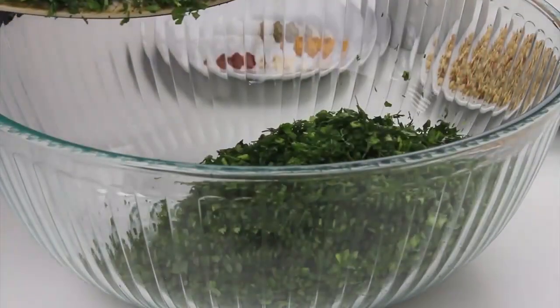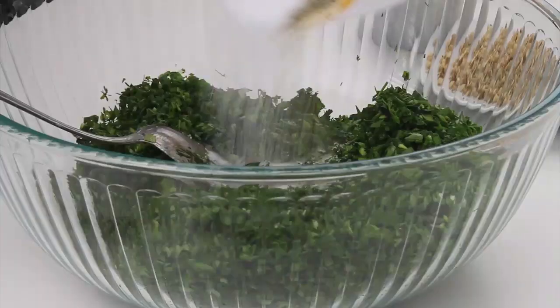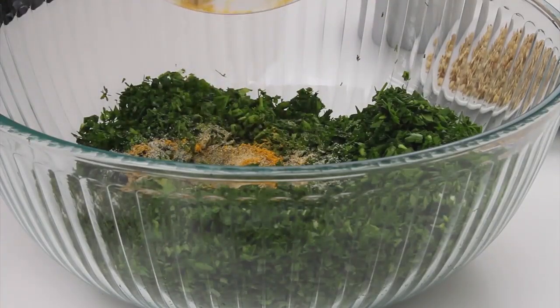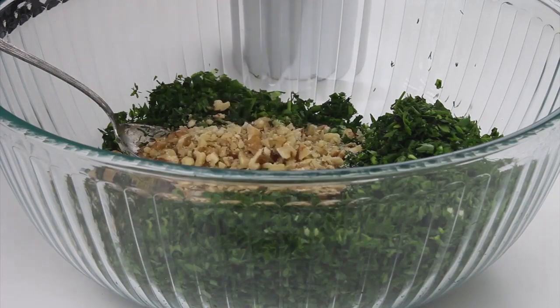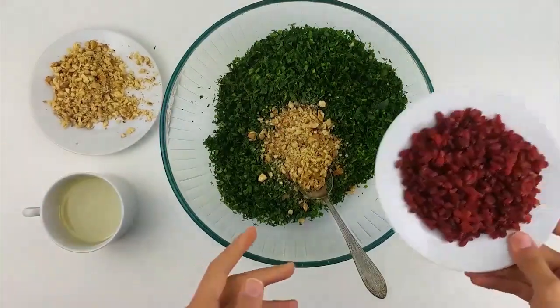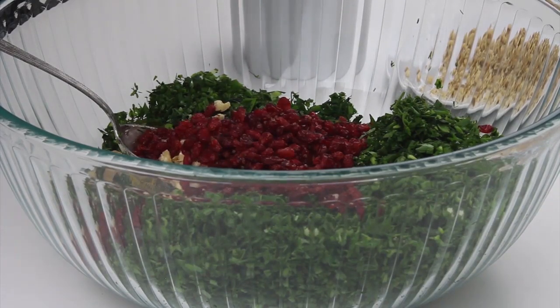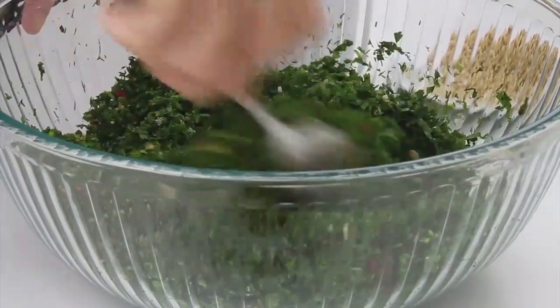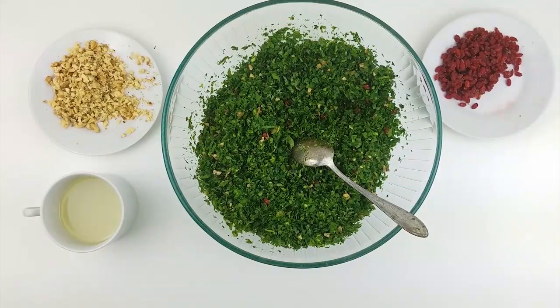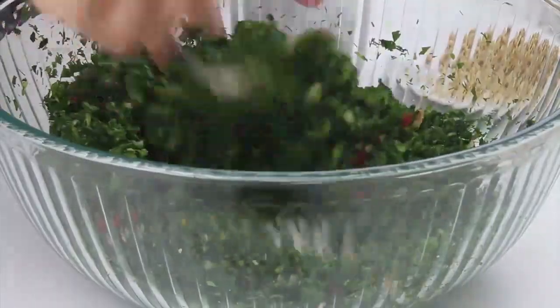Bring another mixing bowl and add all the vegetables to it, along with the other ingredients like the spices. Also add the strawberries and walnuts to the mixture. Mix all the ingredients together, then add the eggs to it and mix again.